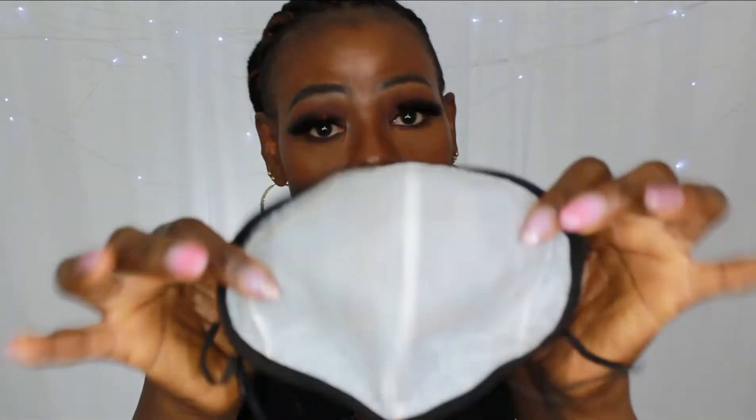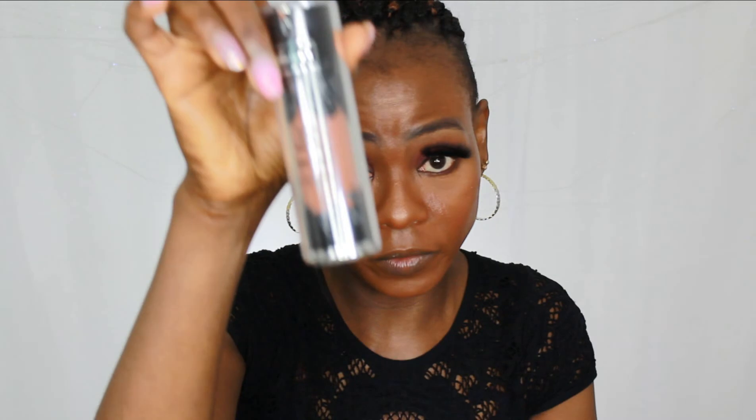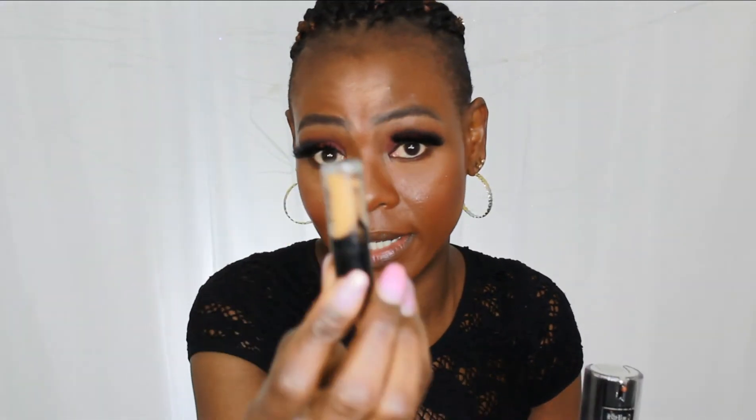The foundation I used — the idea is to use a foundation that claims it doesn't transfer. Make sure you use a matte primer — I use a matte primer and a matte setting spray. The foundation I use is by L.A. Girl — it's non-transfer, that's what the foundation claims. And I make sure I use their concealer under my eye as well — it's the Locked Concealer — both the foundation and concealer are the same line. So use something that says non-transferable, then set it with a matte powder.